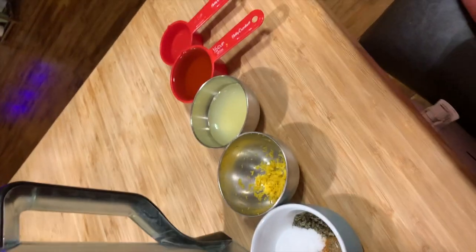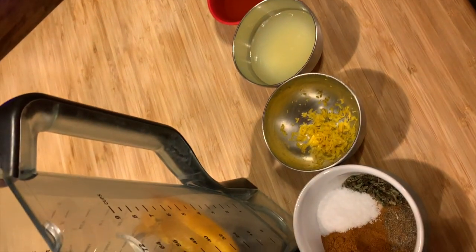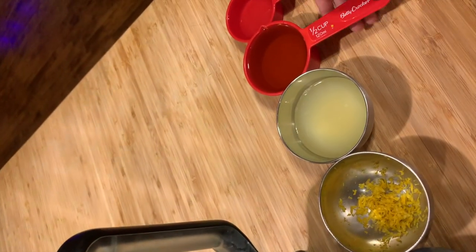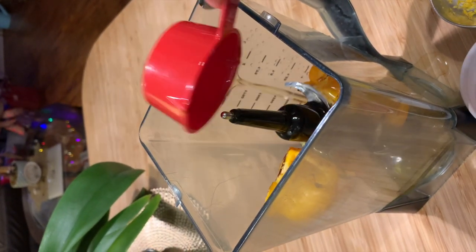I will put in all the hot ingredients and my little darling will help me put these ingredients. Can you put in first the white vinegar? Slowly, put it inside. And then next is olive oil.